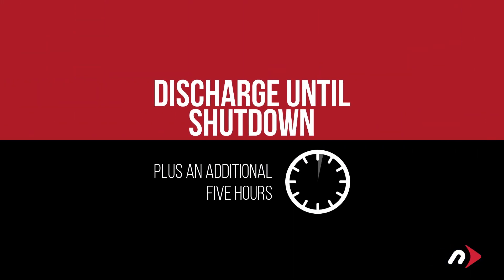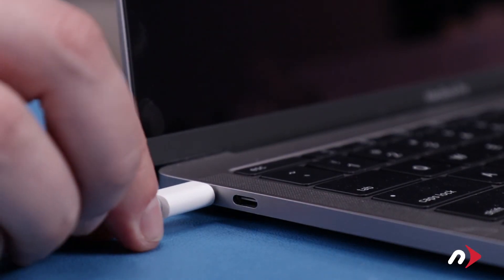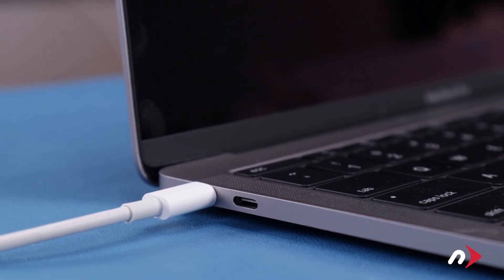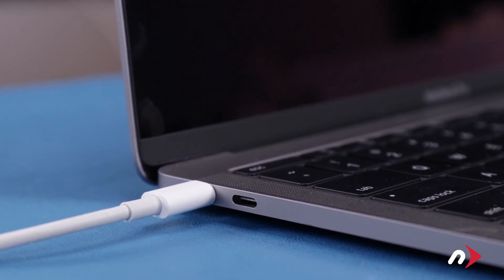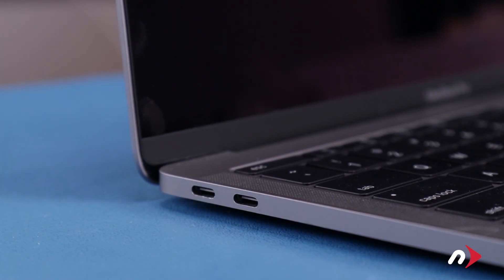Leave it shut down for at least five hours to ensure the battery is completely drained. Then fully charge the computer back up to 100% without unplugging. Once the battery is charged back up, the power management system is properly calibrated. You can now set your energy saver settings back to normal and use your computer as you normally would.